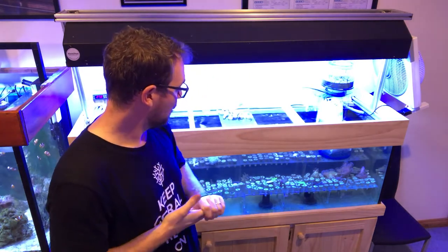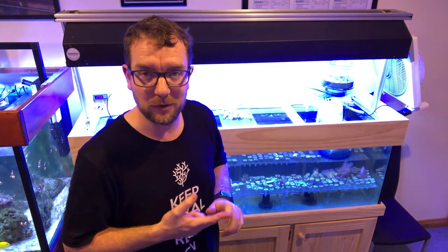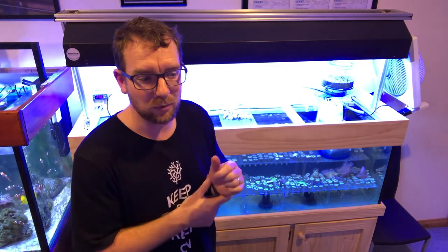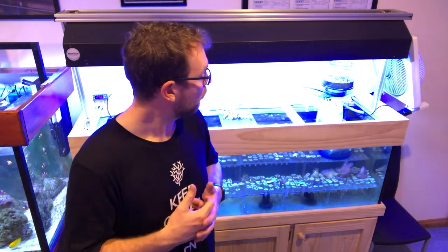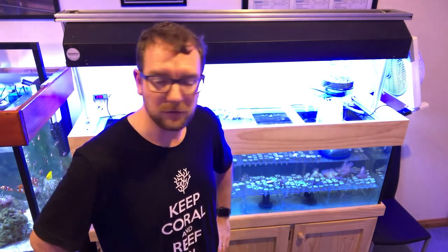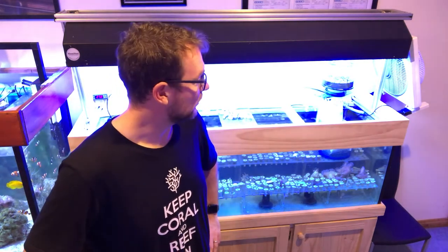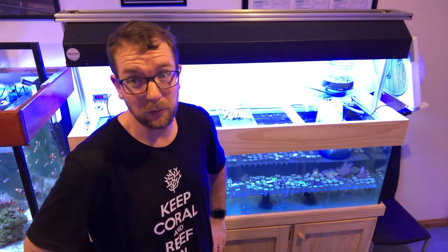I'm in shock for two reasons: one, the skimmer is obviously doing a great job, and two, there's obviously a lot of crap in this tank that needed to be pulled out — a lot of proteins. I thought it was just algae and didn't think it would pull much out. But in 45 minutes it's pulled out probably a solid half litre of dark, dark skimate. Early signs would suggest this skimmer's working a treat. I'll give you a few close-ups of it in operation — make up your own mind.